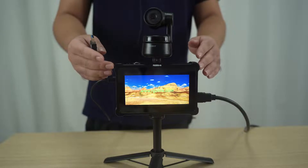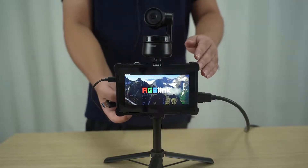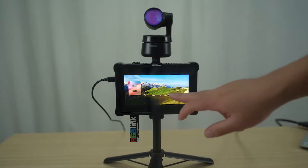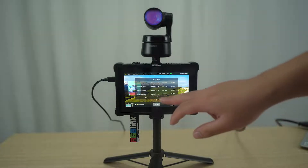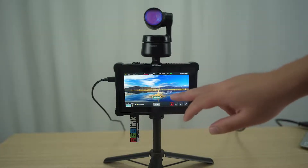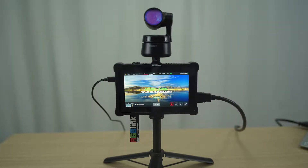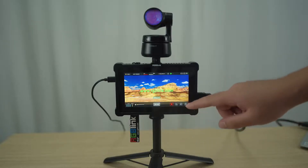Before we start streaming, we need to insert the USB into the USB 2.0 port here. Then we need to turn on the record function and click Record — the recording will begin. We need to keep in mind that when we want to unplug the USB key, we need to press this button first.